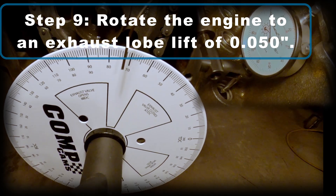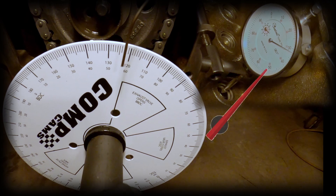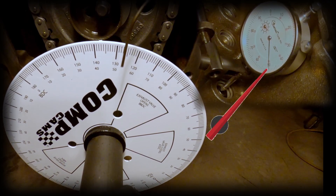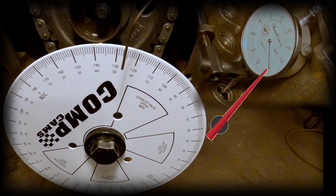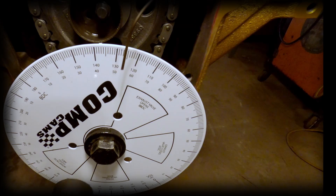For step nine, rotate the engine to an exhaust lobe lift of 50 thousandths. Keep an eye on your dial indicator when the exhaust lobe starts to lift, and stop it when it comes to 50 thousandths. Now record the 50 thousandths exhaust opening in degrees before bottom dead center (BBDC). Here you can see it's 53 degrees before bottom dead center.